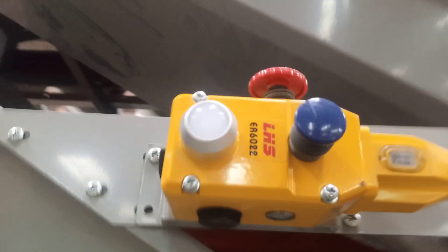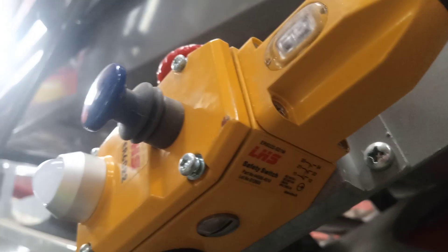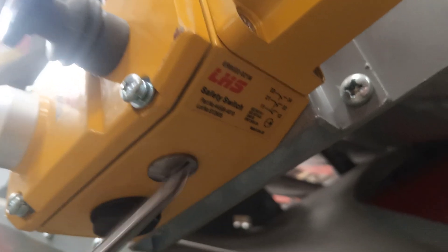Looking at the engineering concept — the internal configuration — we have one normally closed contact inside for the safety and emergency function, and the other normally closed contact is for the latching or lock-back purpose, as drawn on the body of this particular LHS model system.